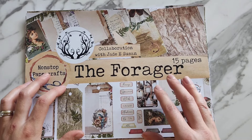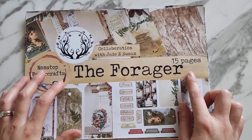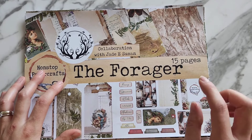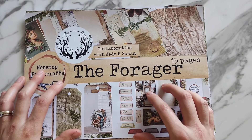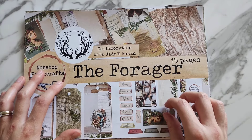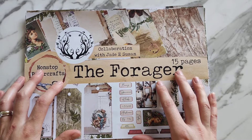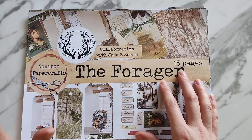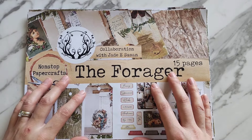It's a collaboration I'm doing with Jade E Susan, so Jade also has her 15 pages to go alongside mine. I'll put her links down below — she doesn't have a YouTube channel but she shows flip-throughs of her projects and her designs on Instagram and Facebook, and she sells her kits on Ko-fi. My design team will also be working with the pages, so if you want some inspiration make sure you check those out.